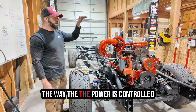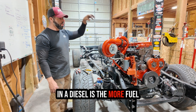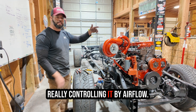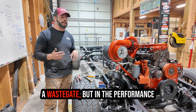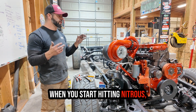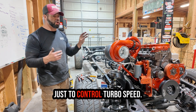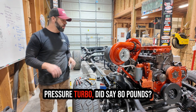Power in a diesel is controlled by fuel — the more fuel you give it, the faster it'll rev. It's not like a gas engine where you control it by airflow. Diesels also rarely run a wastegate, but in the performance world we run wastegates because when you start hitting nitrous you'll over-spool your turbo, so we run wastegates really just to control turbo speed.